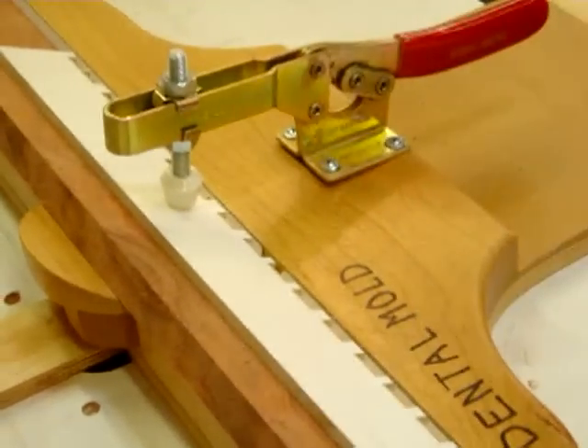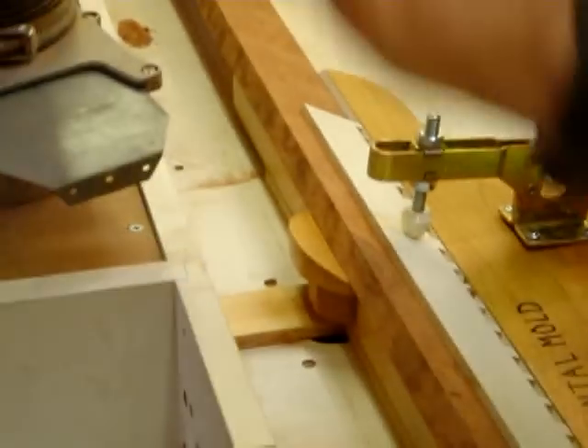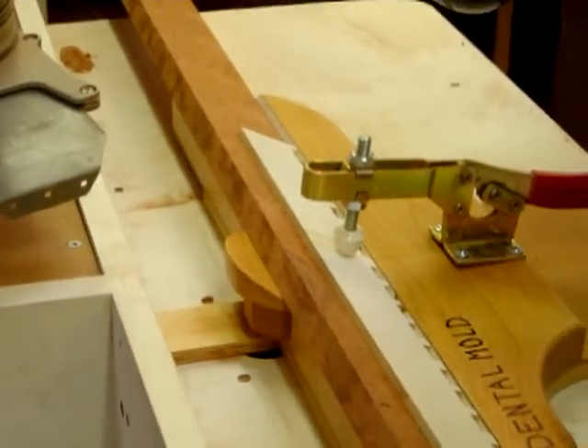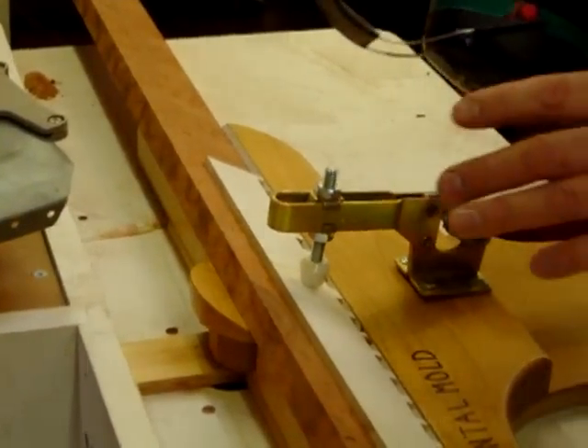Now I'll turn on the dust collector and hearing protection. It's going to get real loud here, but I want you to notice a couple of things. As the cut is made, all the chips come out of the jig and right into the dust collector and go away, so it's very nice. Usually something like this would be very messy, but that's what makes this able to work — the chips are all removed.